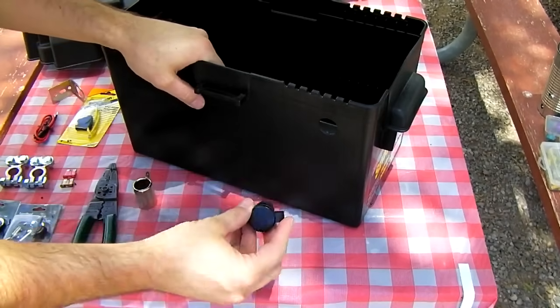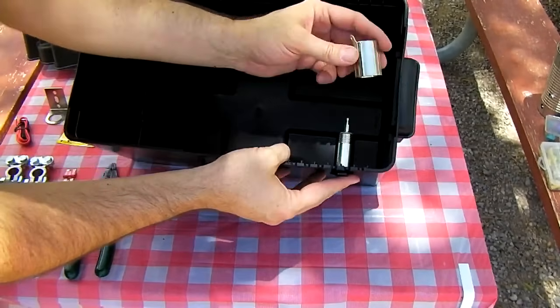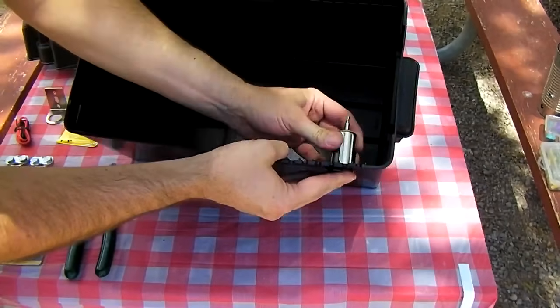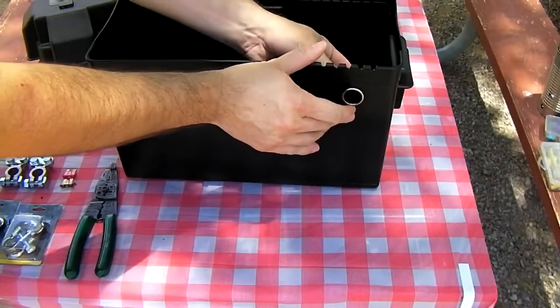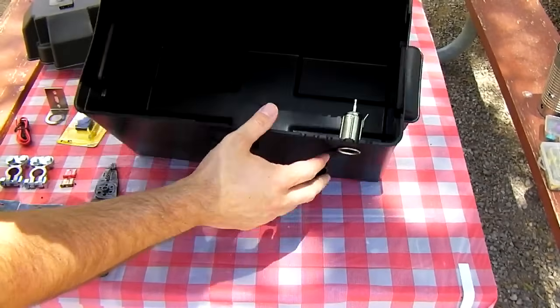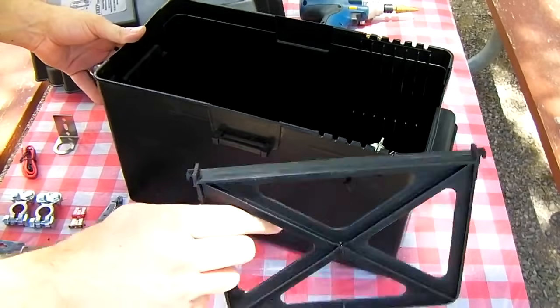We've got our hole drilled. Go ahead and put your socket through the hole, attach the rear shell, and tighten it. Go ahead and put the divider back in the box.